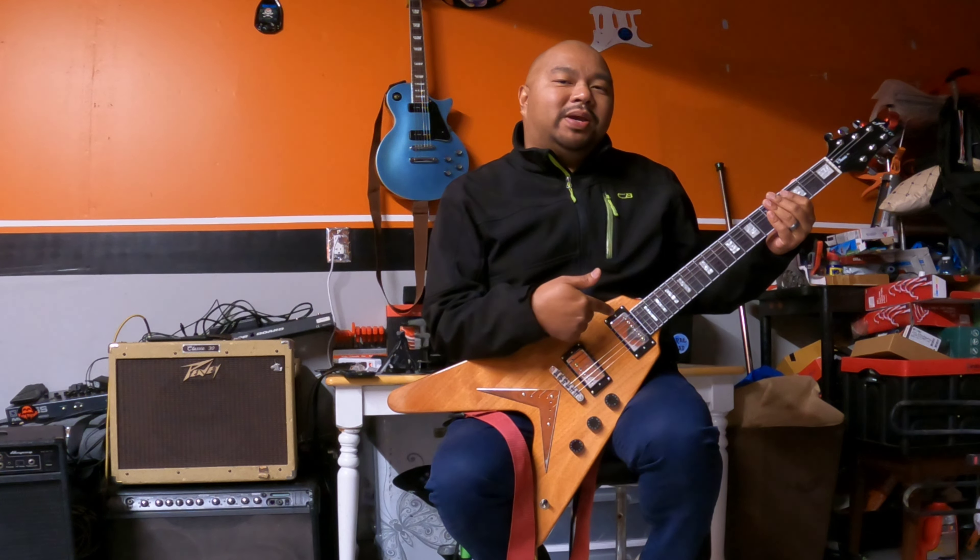So now I'm on the neck pickup and I'm just going to go through a couple of chords so you guys can hear how this guitar sounds clean.